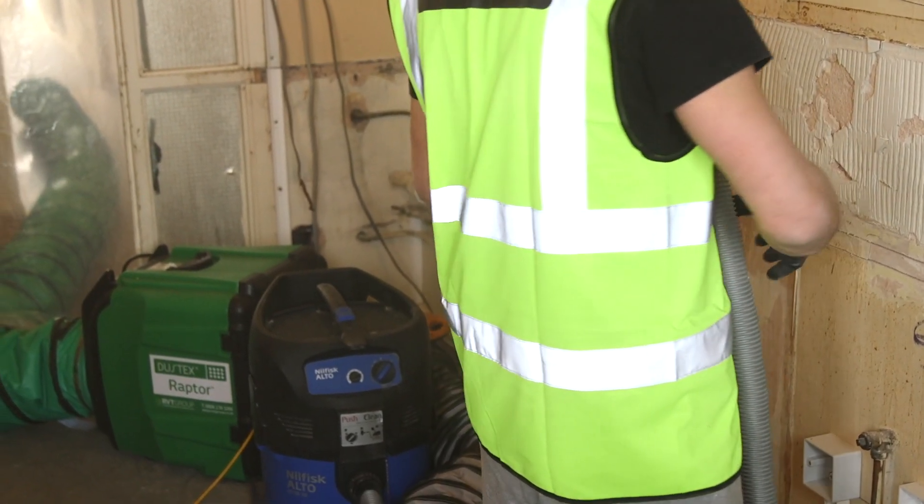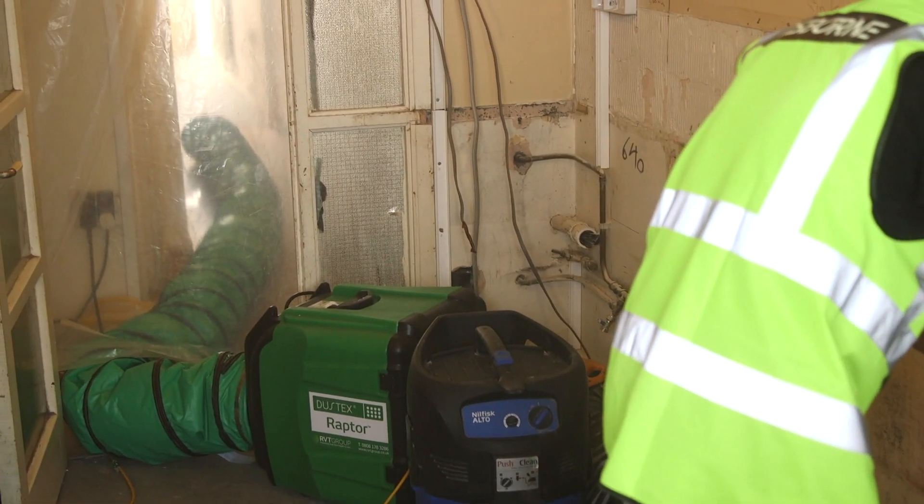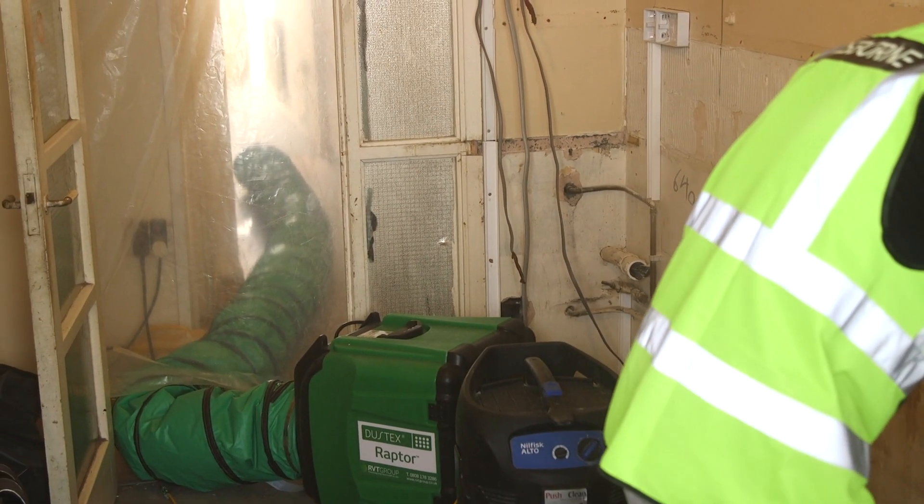The Raptor's filters are easy and economical to replace. A dust mask should be worn when changing them, and used filters placed in a sealable bag before disposal.